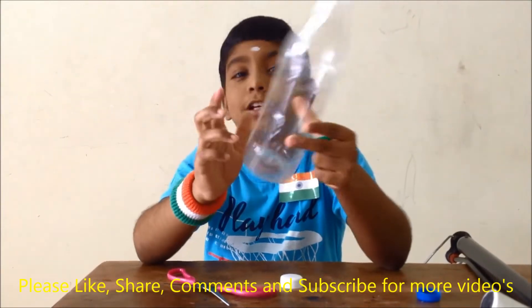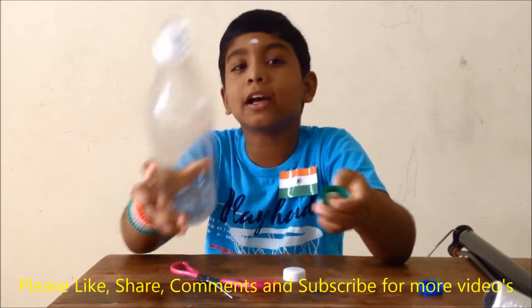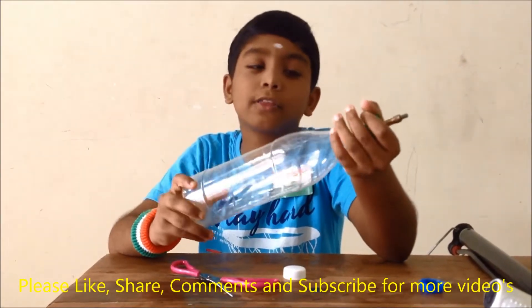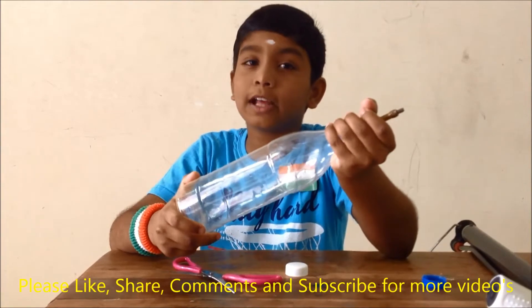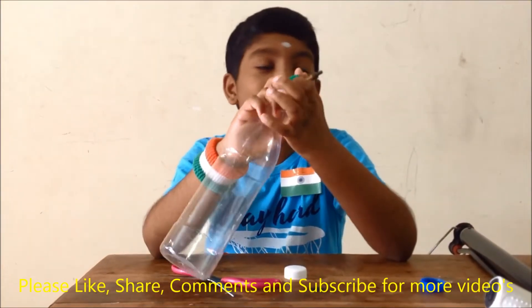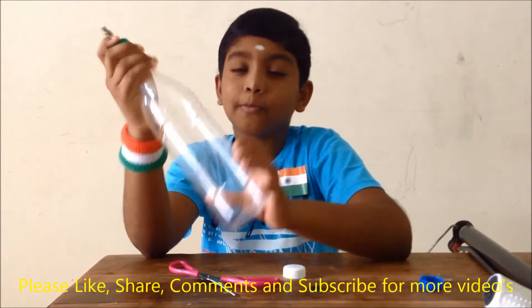Now we need to fill this bottle with a quarter amount of water, close the cap with the valve tube on it, and then use the air pump to fill air into the bottle.